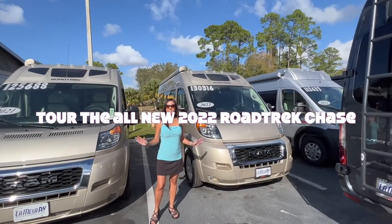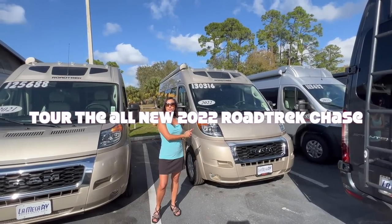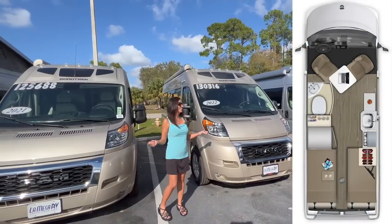Hi everyone, welcome back to my channel. Today I'm going to take you on a tour of the 2022 Roadtrek Chase. So let's get started.